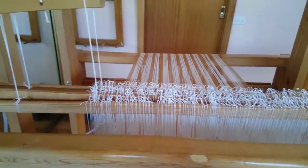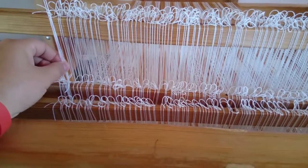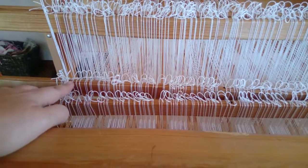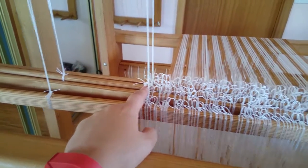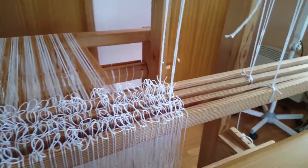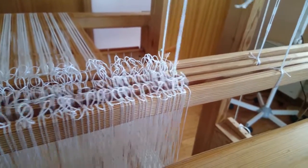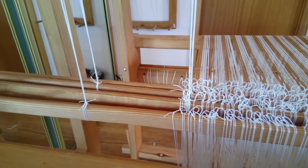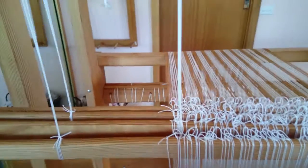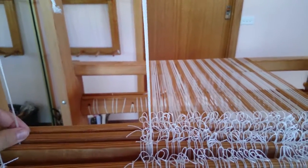So it really is just this third treadling that's causing me grief. I have tried to adjust the location of the horse tie-up connections to maybe try and get it balanced — I felt that maybe these were somehow unbalanced, though I'm not sure why because I can't see any reason for it. But maybe you can — if you can see anything, please let me know.